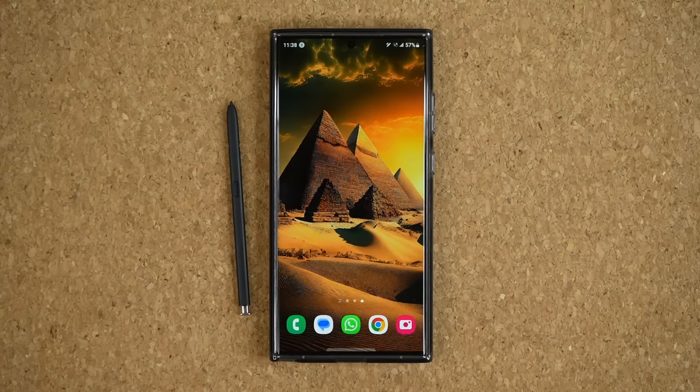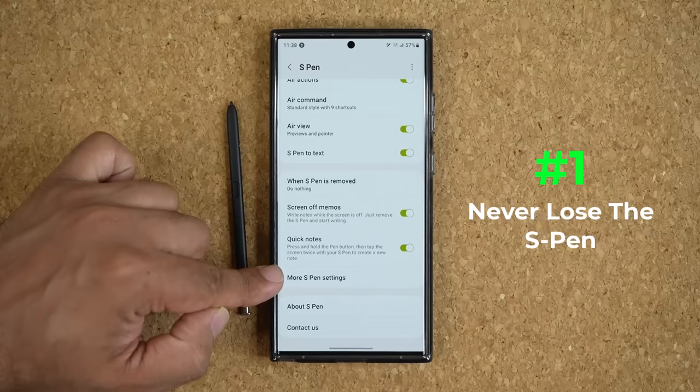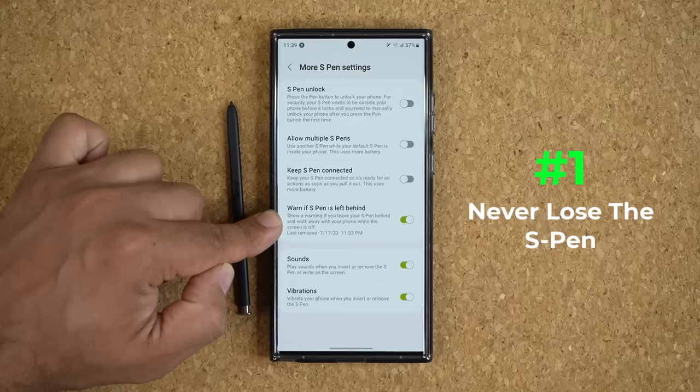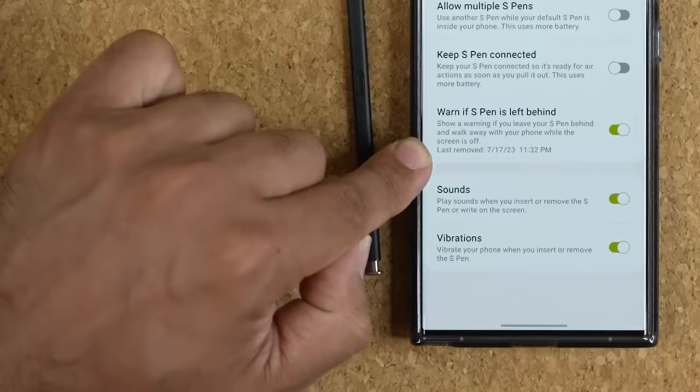Let's dive in and get started with number one. This is one of the most important features, in my opinion. So what you want to do is go to your settings, then go into Advanced Features, and then tap on S Pen. At the bottom, you're going to see More S Pen Settings. Click on that, and you want to enable this option. My S Pen is sitting right here — it even tells me when it was removed, even the exact time. In this case, it was removed at 11:32 p.m., which was only seven minutes ago.